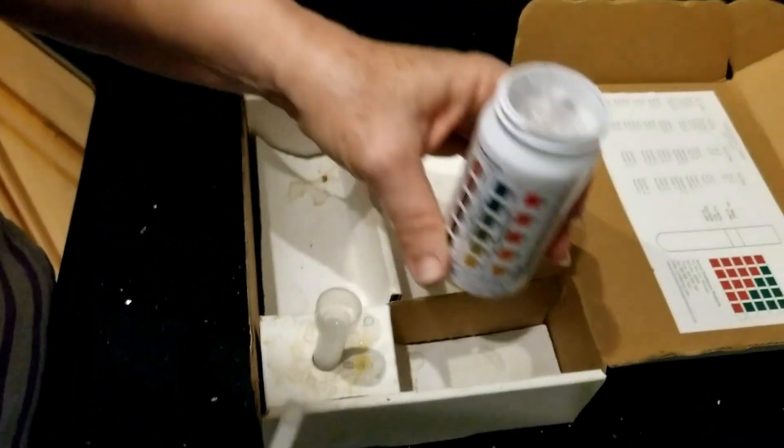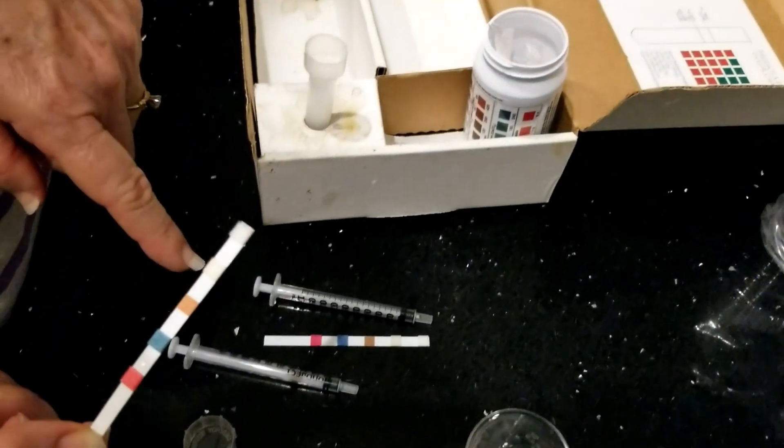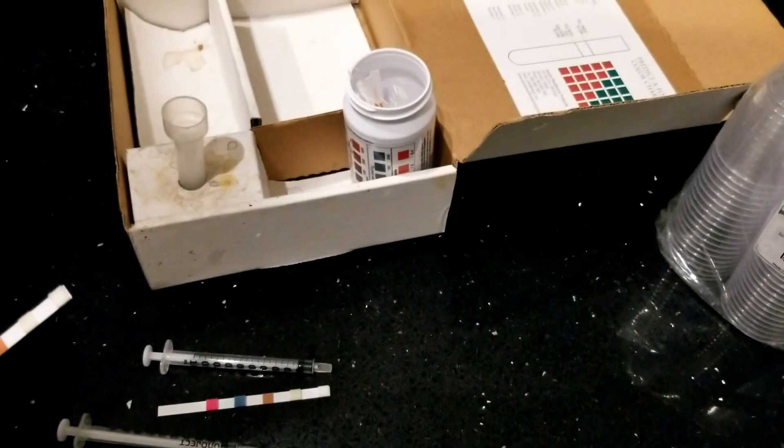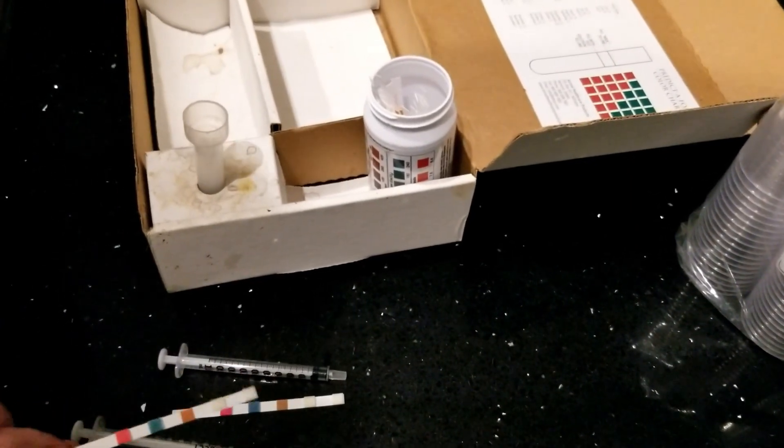When they get this close, I test them daily. When they are like Mandy, I test every three days or more. So that is how you test a mare's milk with the pool test strips, or the water quality test strips.